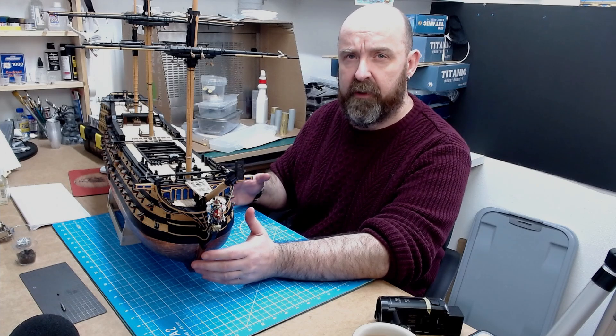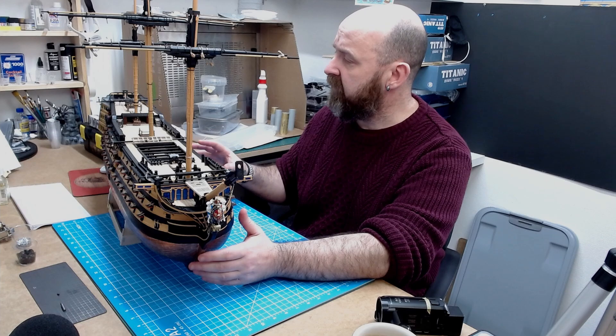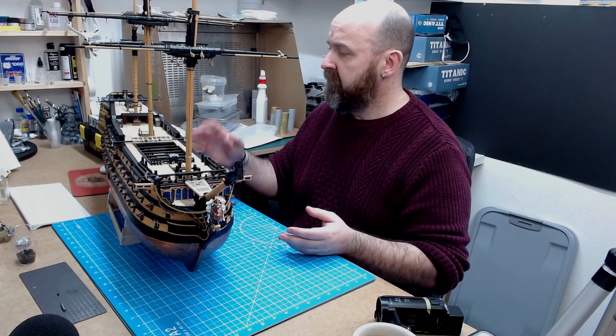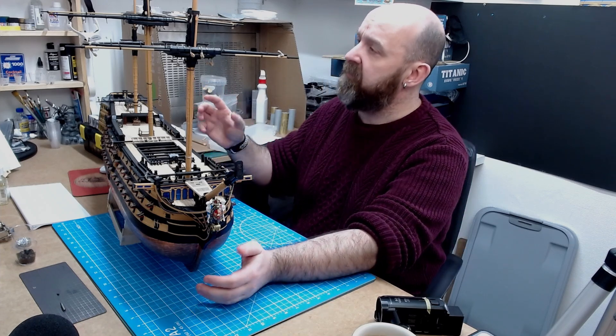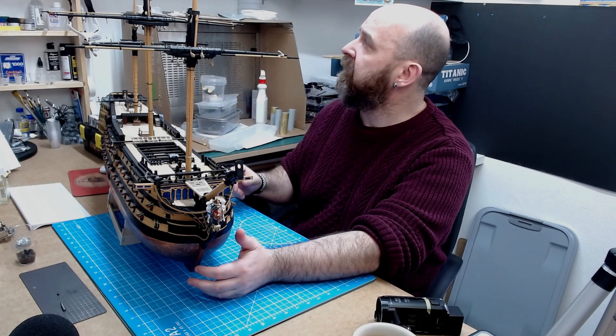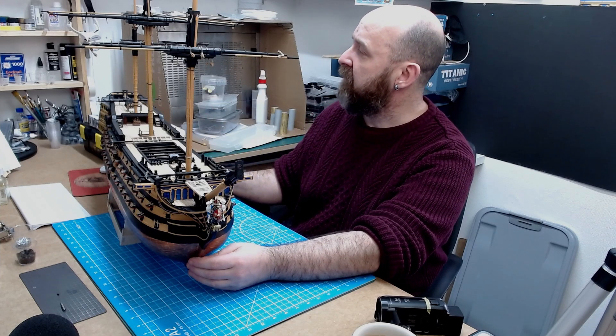Even though the Victory built my channel, I didn't give it as much attention as I should have last year — my channel evolved and I got different opportunities to build different models. I feel like I neglected Victory. But by just putting the masts on, this is actually the first time I've had all the masts on with all the yards — the first time in nearly two years.